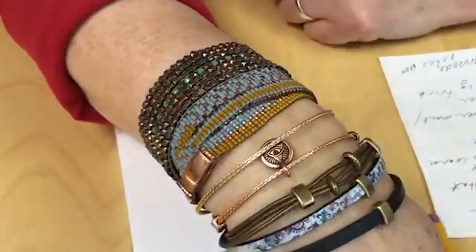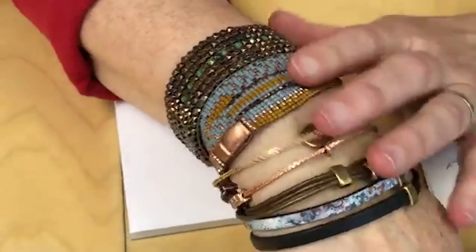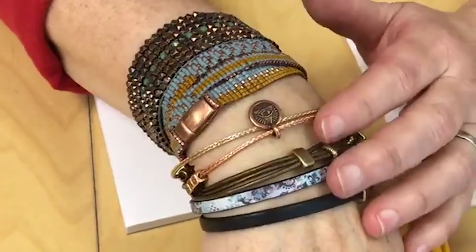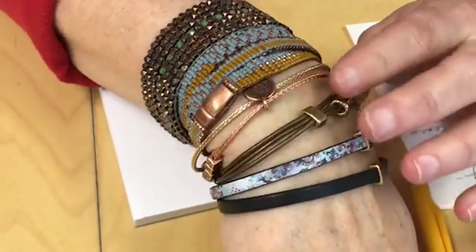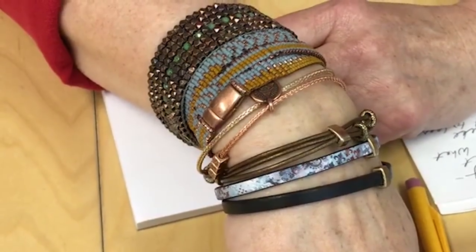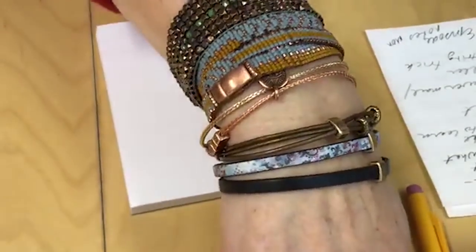When do you think we'll do the arm candy? We're working out that schedule. So let us know if there's anything you'd like us to teach on Facebook Live — maybe something we haven't done before or revisit an old favorite. In the next week or two we're really pulling our schedule together, especially now with Emily's skills with, of all things, Kumihimo.